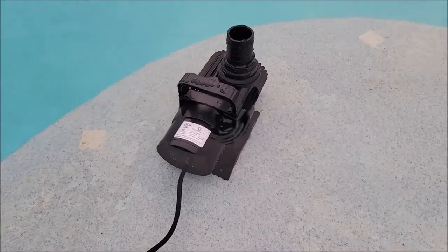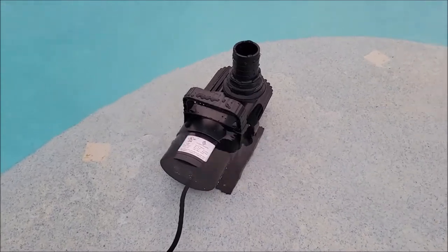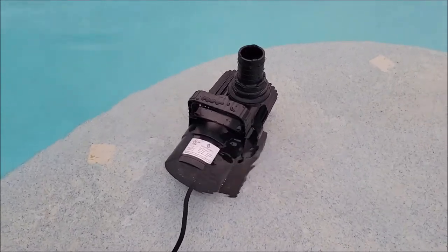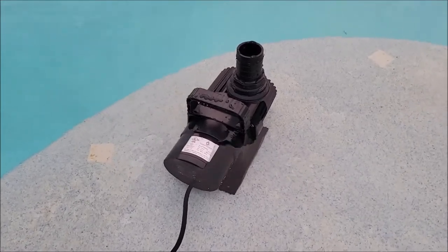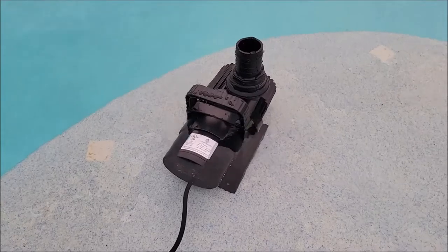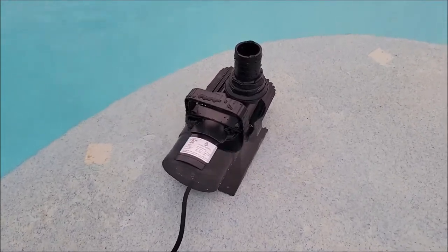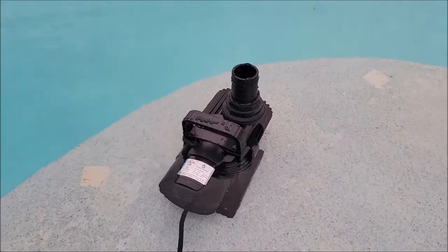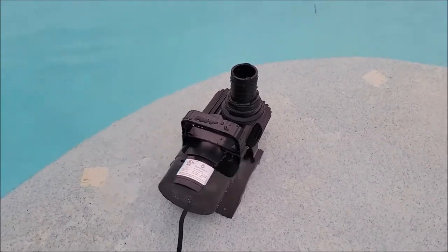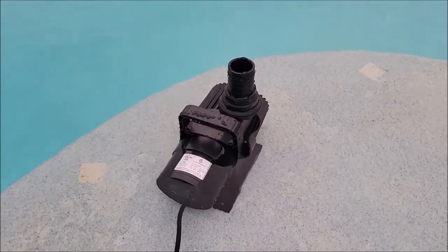Before I go and install this in our pond, I wanted to test this out somewhere else to make sure everything's working properly. This tanning shelf on our swimming pool is just deep enough to get the inlet fully submerged to pull the water in, but also shallow enough to see the amount of water flow we're going to get. Let's go ahead and plug this thing in and see what kind of pressure and flow we're going to get out of it.